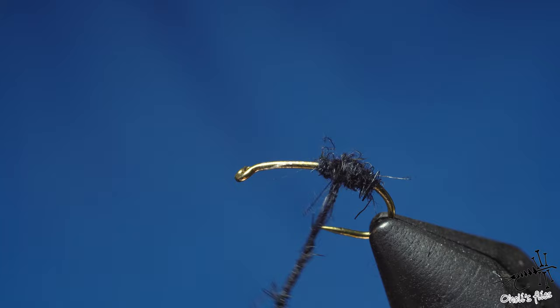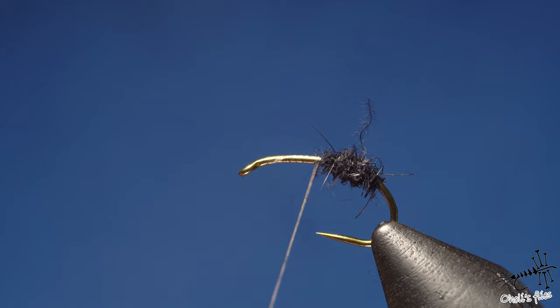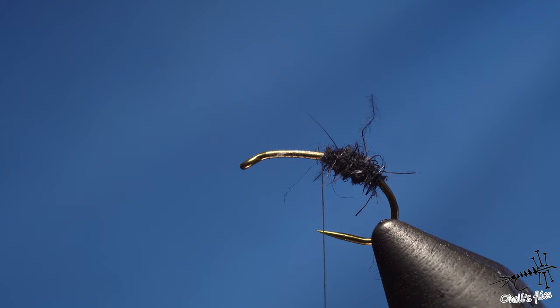Continue wrapping and I'm literally soaking the thread into the dubbing. You can already see the very nice shape forming. You can pronounce the abdomen even more if you want — just keep building those tapered layers.